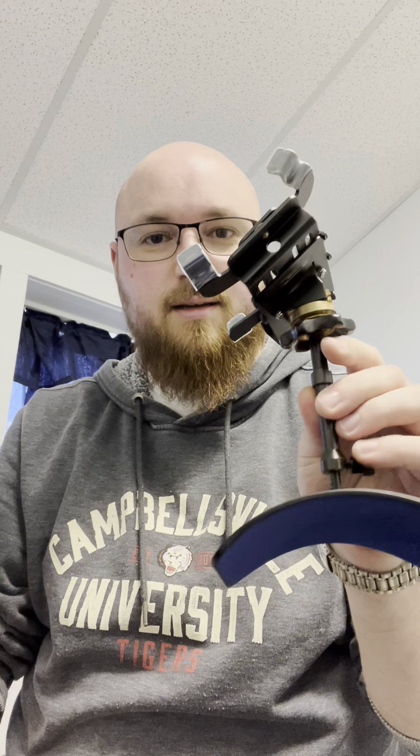Hey everyone, Josh Parker here. I just wanted to talk a little bit about probably the most important piece of gear I've gotten for my guitar journey so far, other than the instrument itself. And that's this right here — this is a Woodside guitar support. This particular one is the GS3 JZZ model, if I'm remembering correctly, but it's the slim one.